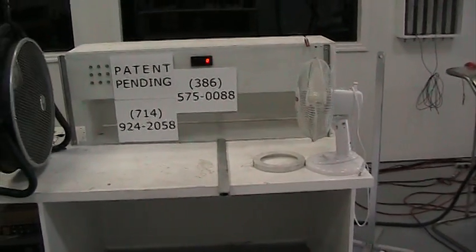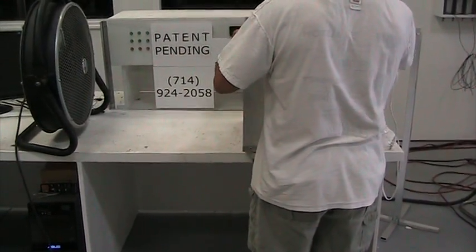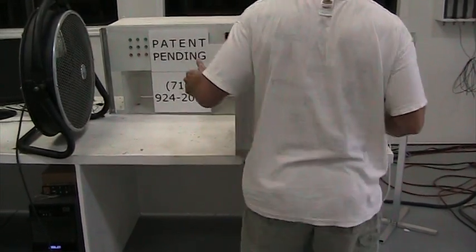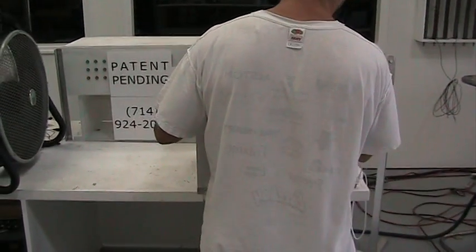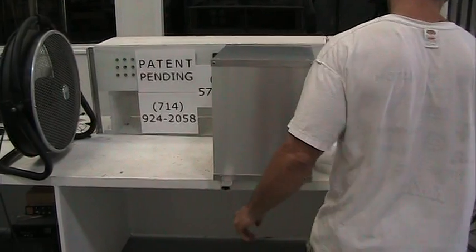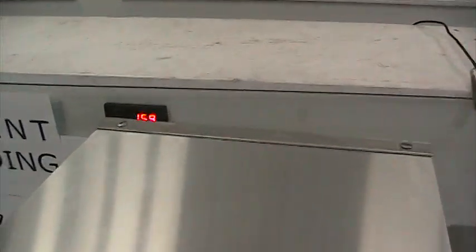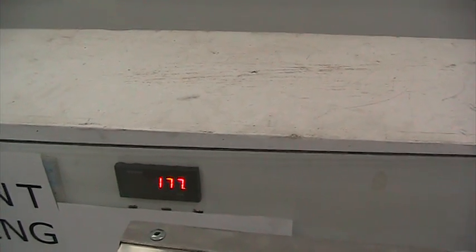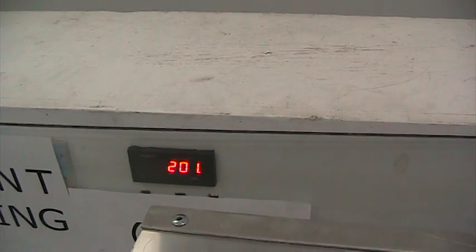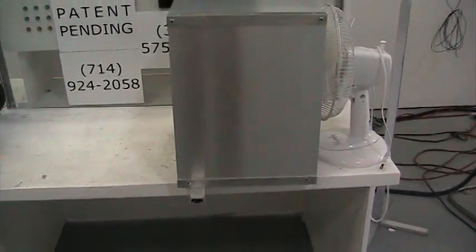Now we'll again put the stator between the two fans — just have to position it where it's supposed to be. And as you can see, the table fan is starting to spin again. I'll again show you the tach — the RPM is increasing, back up to 200. Now we'll remove the stator from between the two fans again.